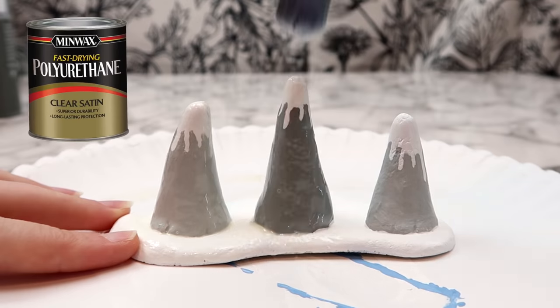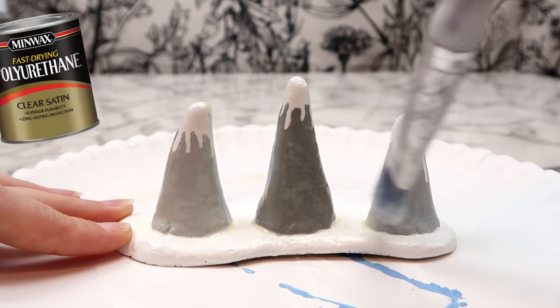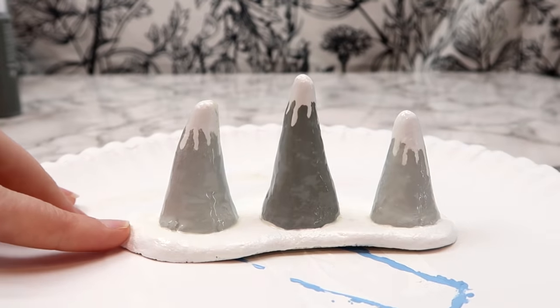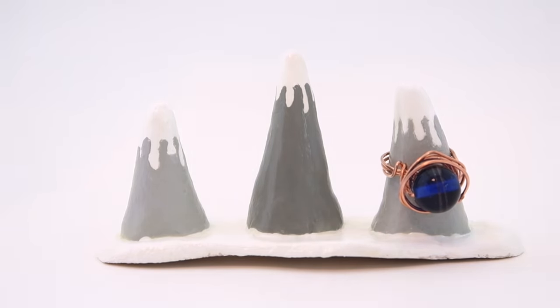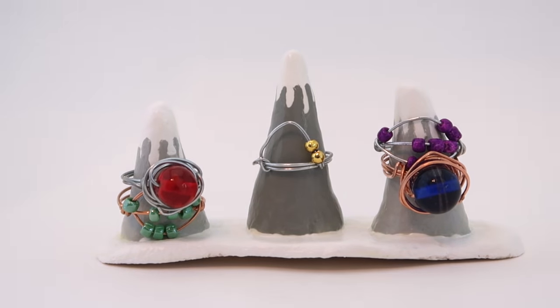If you have something with a gloss finish that would look better and give it more of a ceramic look. But if you don't have polyurethane you can use Mod Podge, clear spray paint, or anything else you have on hand. When that dries you're all set. I think this turned out so cute and it's a great way to store your rings. If you have a lot of rings you can make more mountains, or make the base bigger and add sides to make it like a little dish.